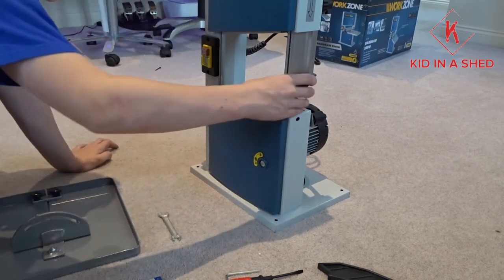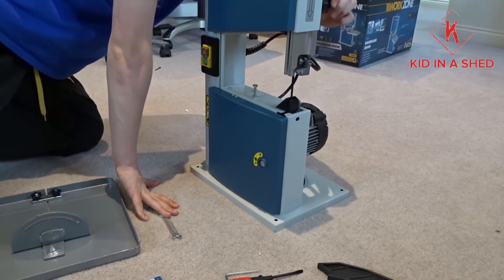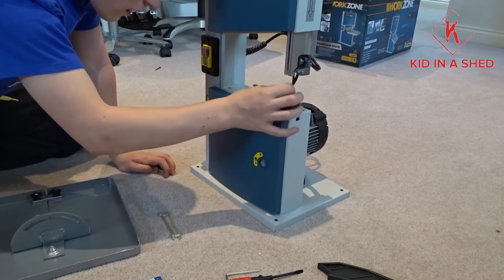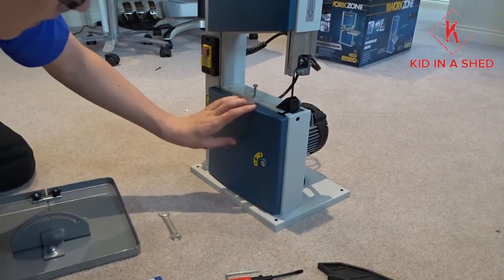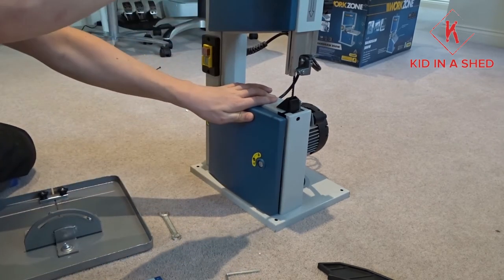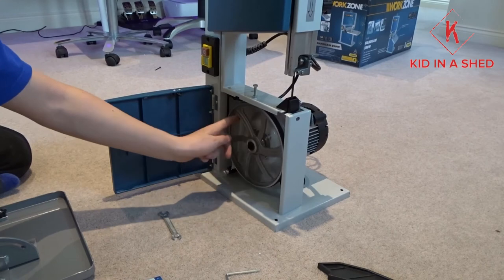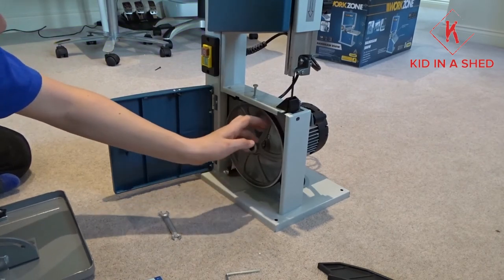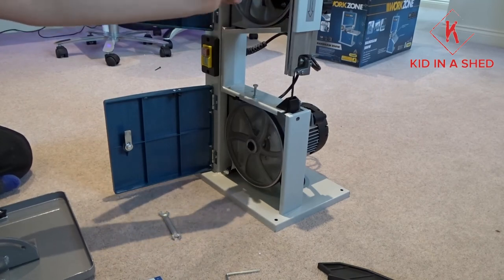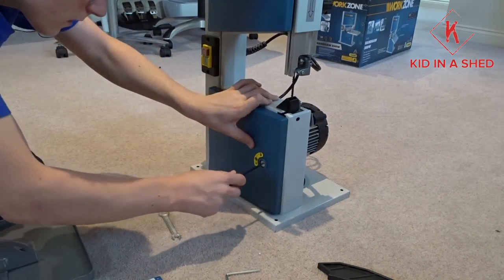From what it looks like, we don't have to put the blade in — there's the blade, nice and sharp. Before we actually assemble it, I think we'll go ahead and unlock the housing cabinet. We've got a dust extraction pot. It's just rubbing on that side a tiny bit, apart from that it's fine. So you can see what it looks like inside.